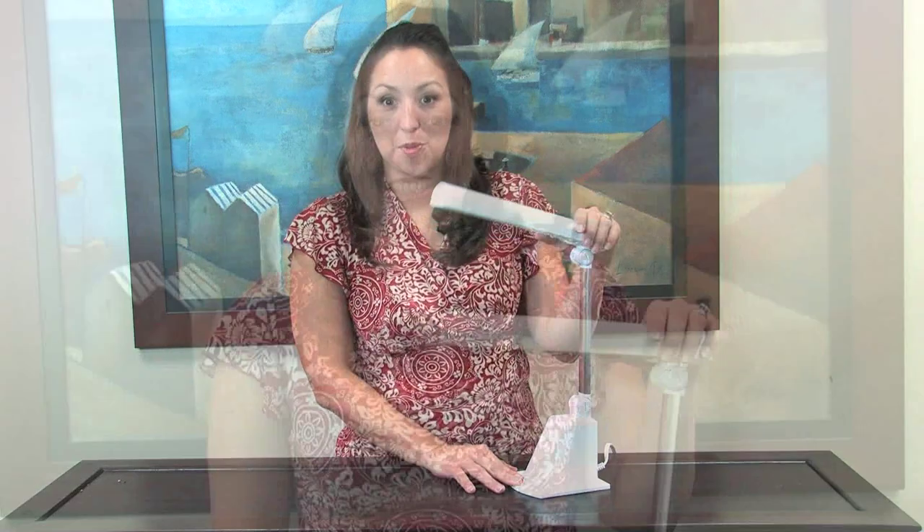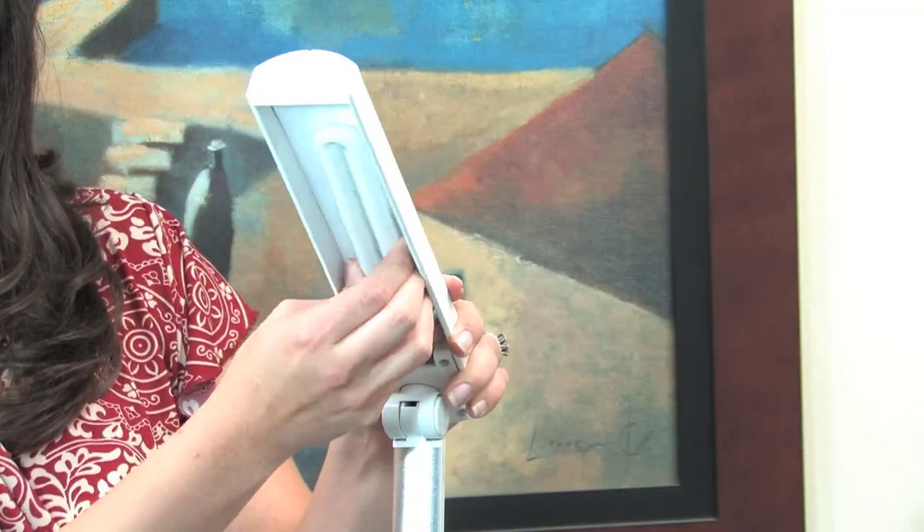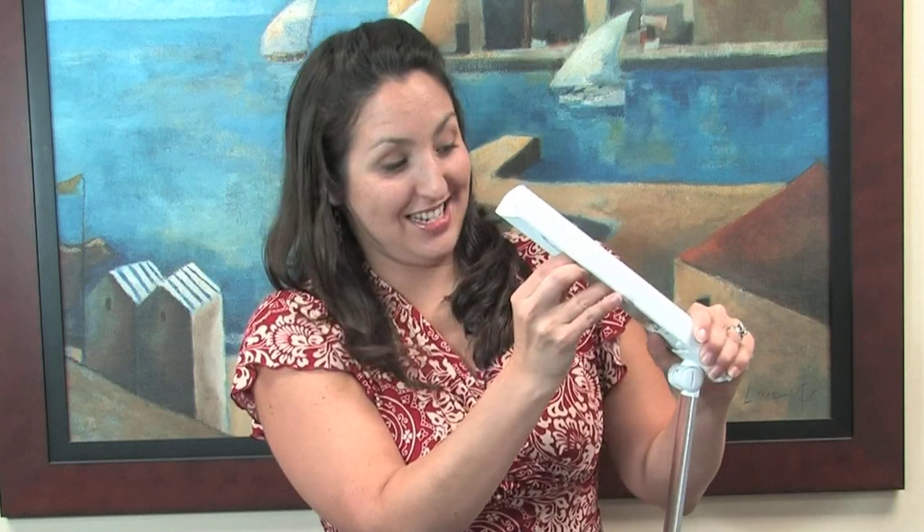Now you're ready to remove your bulb. To take out the bulb, tilt your shade up so you can easily access it. Now you're going to have to have a really firm grip on the tube itself. Wiggle it just a little bit and then pull.